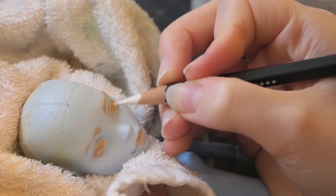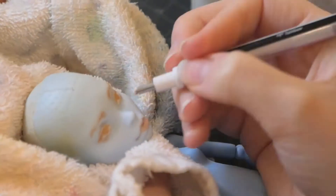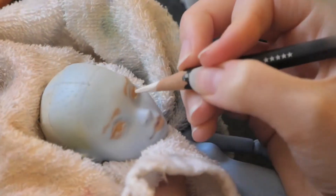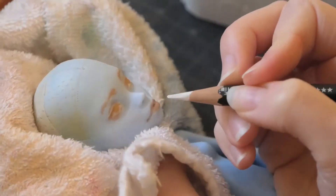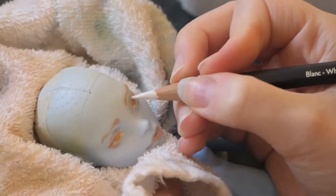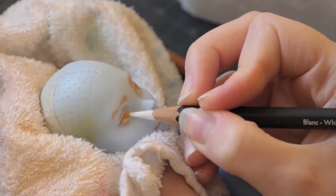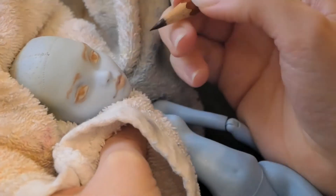This is still the first layer, but I already start to layer the whites. Next step, I go in with a slightly darker brown to define those smaller details.